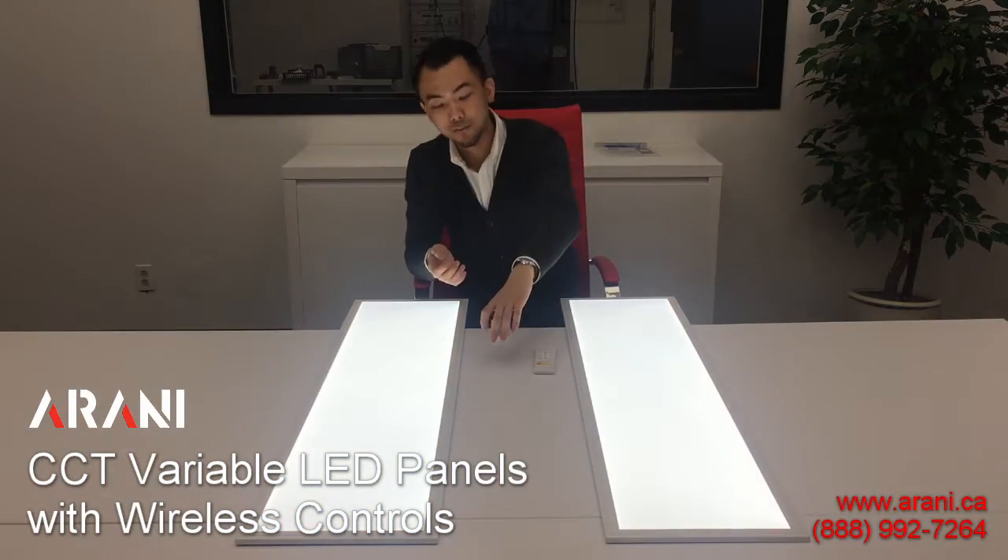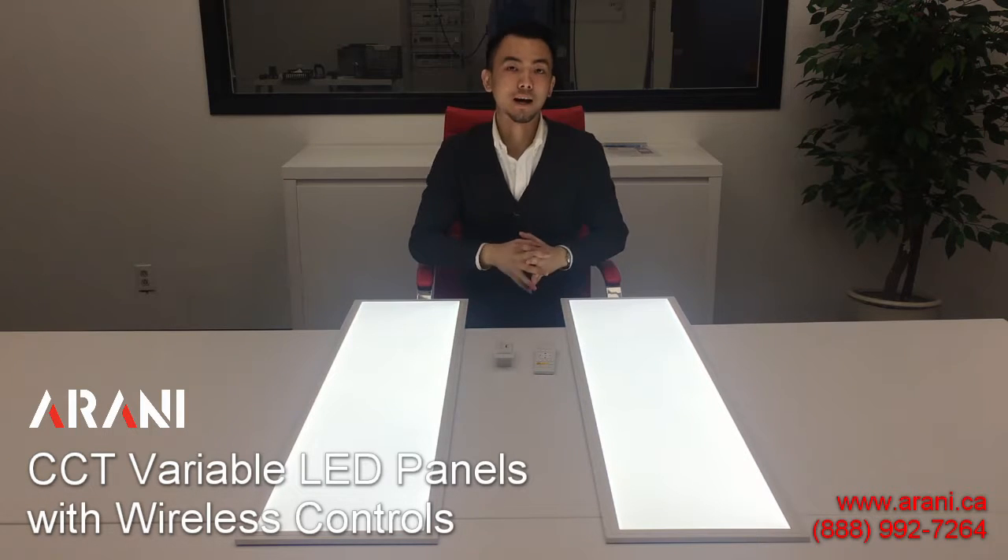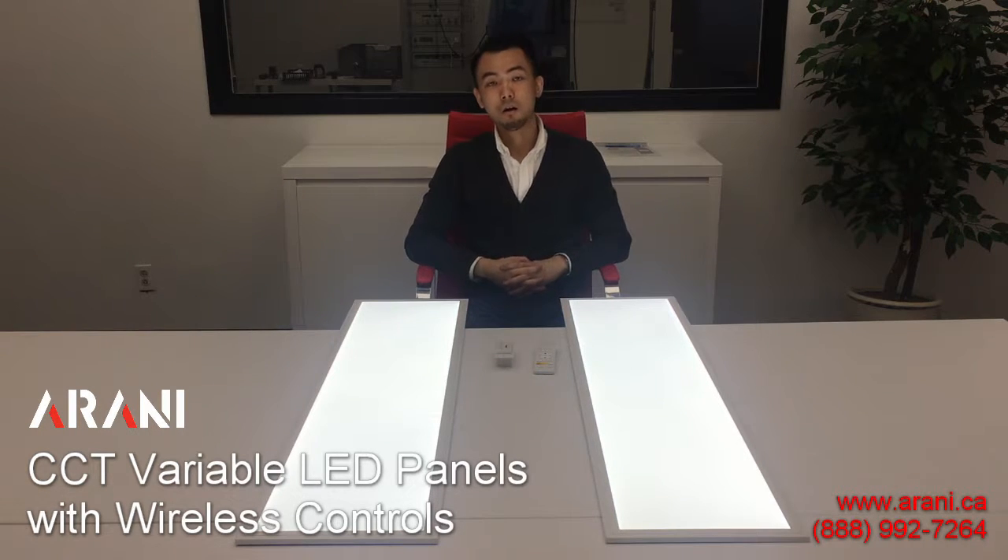For more information, please visit www.arani.ca or give us a call at 888-992-7264. Thank you for watching.